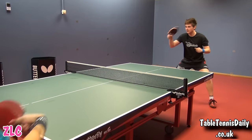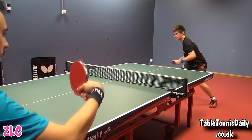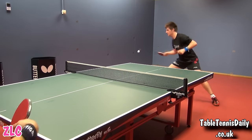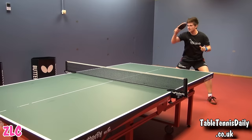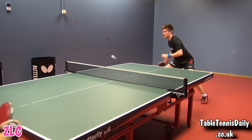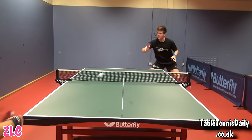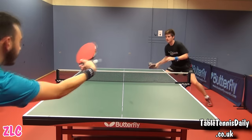Moving on to the Gradia ZLC. The Gradia ZLC felt fantastic and really worked well for my style of play, and felt similar to the ALC in terms of dwell time. This dwell gave me a high arc in my strokes, a feature that I really enjoyed with this blade as it allowed me to produce lots of spin and safety with my topspin shots.